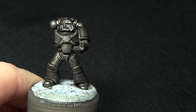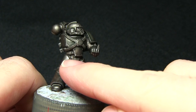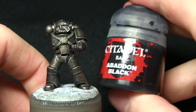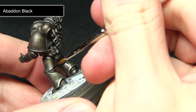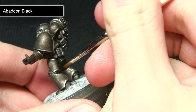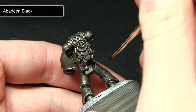That concludes painting the armour. The next step is to paint the gaps in between the armour segments — just at the top of the leg and also behind the knees. I'm painting all these areas with Abaddon Black, using my detail brush and very carefully picking out these areas, being careful not to overspill into the areas we've already painted.